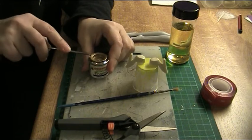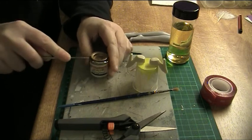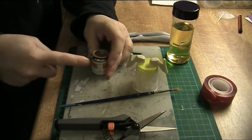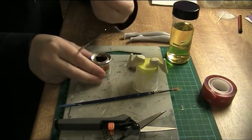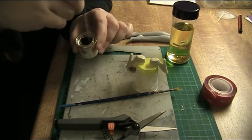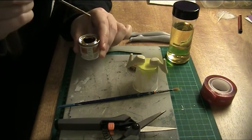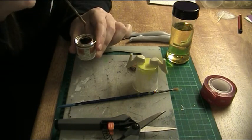And then we'll see what's in here — if this paint is still usable. If not, I'll just have to change the color. Now it opens. Just mix it a bit. That's quite nice. As you can see, it's not dry and it's not even too thick.